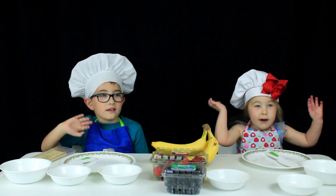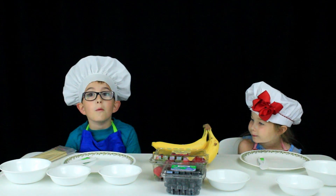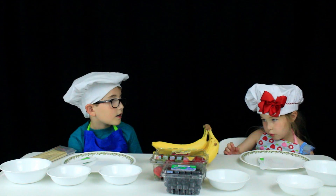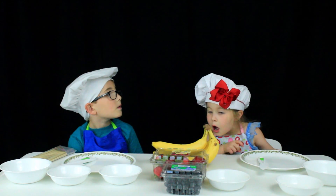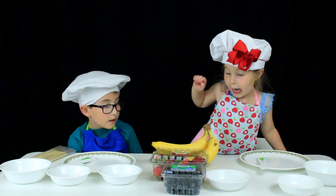Hi everybody! Today we're going to make some kebabs. We're going to use blueberries, strawberries, and bananas.